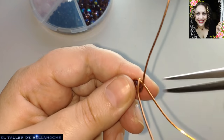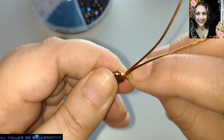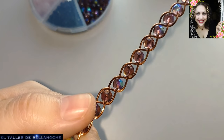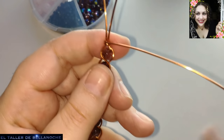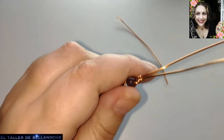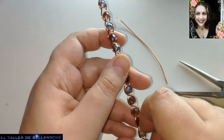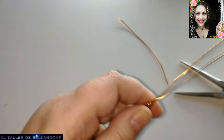Vamos a colocar estos dos cabos derechitos. El que sale del abalurio lo vamos a utilizar para hacer un engarce enrollado. Cada uno puede utilizar la terminación que crea más adecuada. Lo voy a cortar en el lateral. Esto está muy bien porque de uno de estos me va a salir el gancho. Tenéis que hacerlo todo en el mismo sentido, no podéis andar girando. Si utilizáis bolas más gruesas, puede que necesitéis más cantidad de alambre.